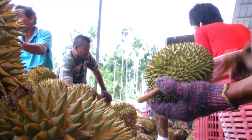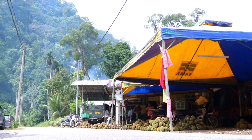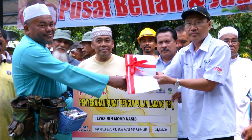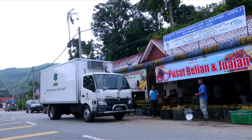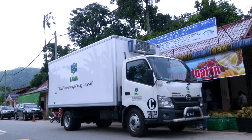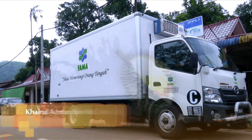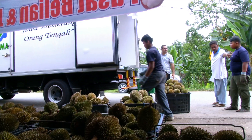Saya banyak berterima kasih kepada Jabatan FAMA yang banyak membantu saya. My supply is for 70 to 80 people in one day, but for the moment there is no longer available - it's less than 2 to 3 times in one day.